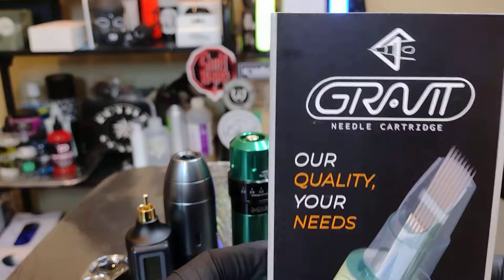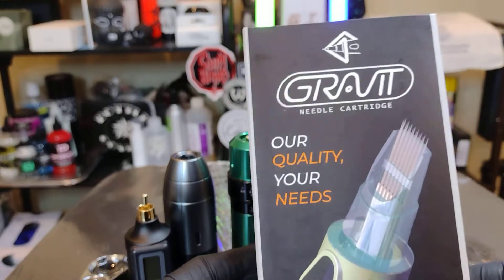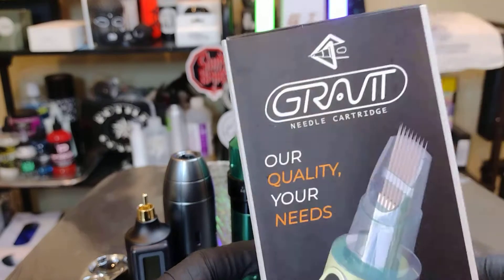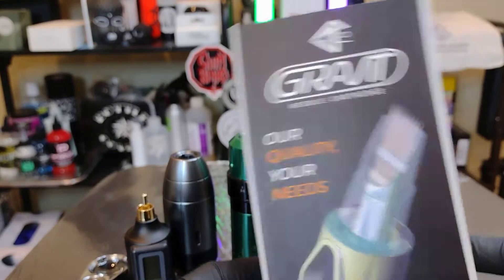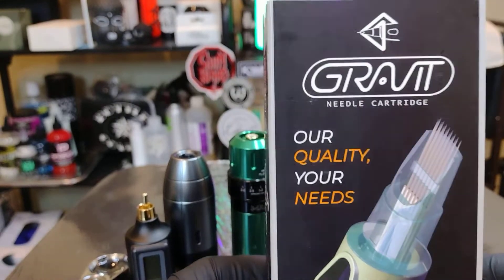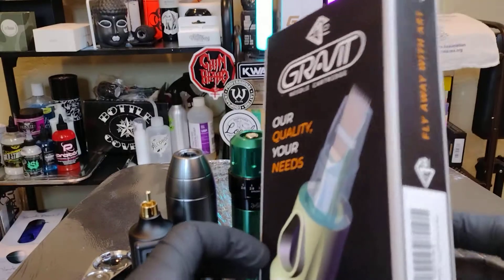How's it going everyone, my name is Ron and welcome back to another cartridge review. Today we've got something pretty special — these are the Gravit needle cartridges. I picked these up on Amazon for $24.99, which breaks them down to $1.25 apiece. You get 20 in a pack. I was just searching around on Amazon looking for different needle cartridges I hadn't seen before, and I found these.